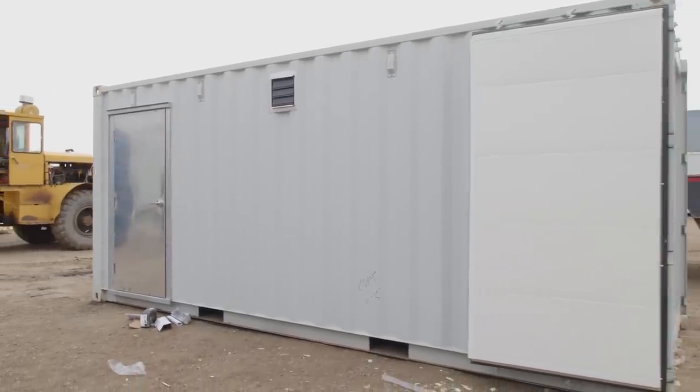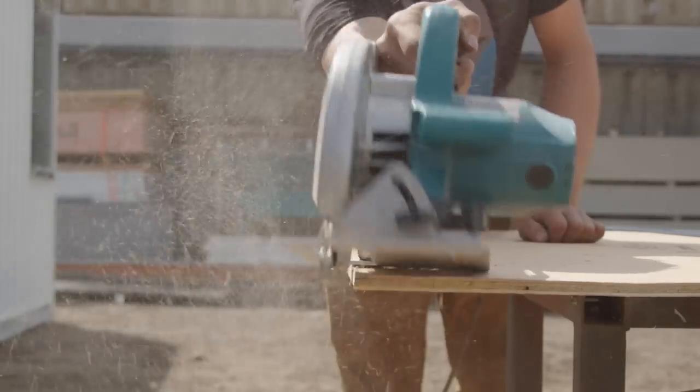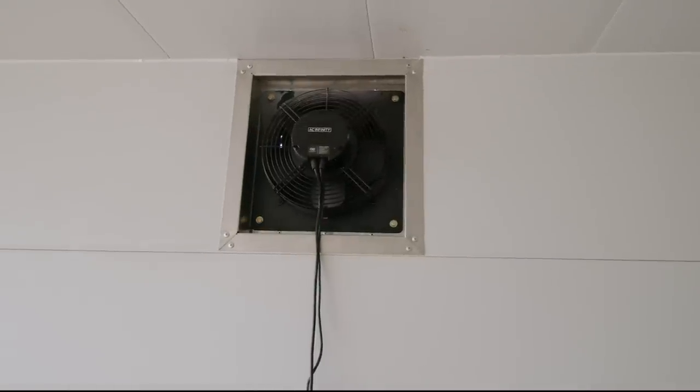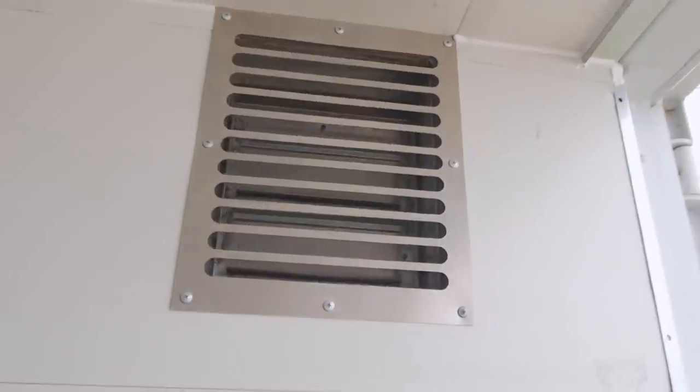In this week's video we're working on perfecting our steel stud framing method. We'll plywood line the container as backing to our white PVC wall panels, and we'll also show off our active ventilation solution using a 10-inch exhaust fan and a couple intake dampers. Stay tuned!